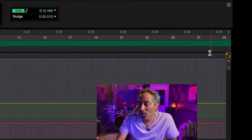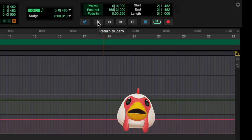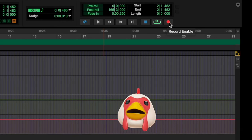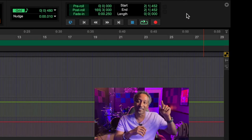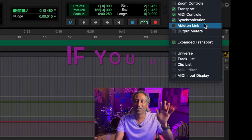I know we've covered a lot so far, but there are a few more important things I want to show you. Let's go to the very top corner — click this down arrow and hit Transport. The Transport window includes: Return to Zero, Rewind, Fast Forward, Go to End, Stop, Play, and your Record button. There are a few other things you'll want to enable from that down arrow: MIDI Controls, Synchronization, and definitely your Output Meters — this allows you to see your actual metering output, your overall volume.